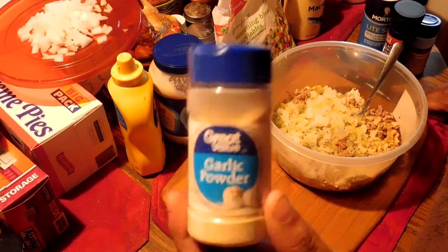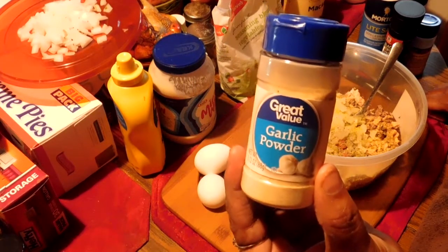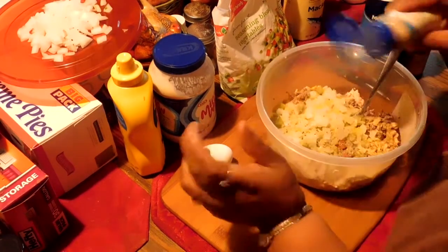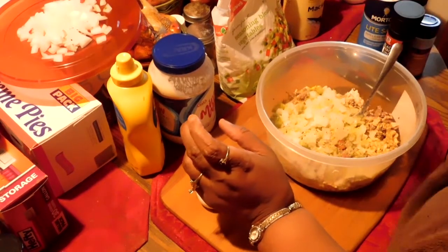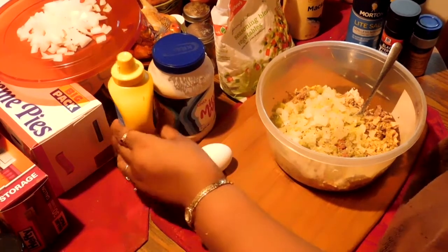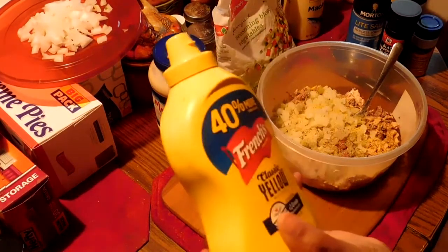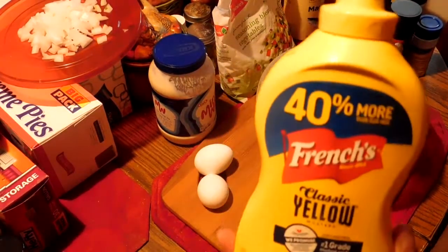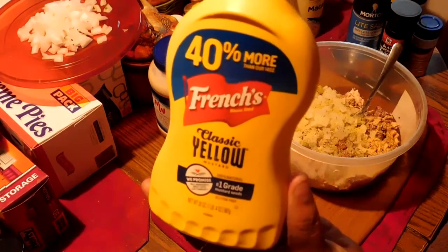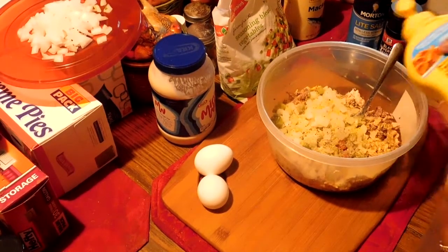And I'm going to put some garlic powder in it — sprinkle a little of that. Now I'm going to try something a little different: I'm going to put a little mustard in it. Not much, I'm just going to try it out. I've seen people do it and I want to see how it's going to taste. So just a little bit.